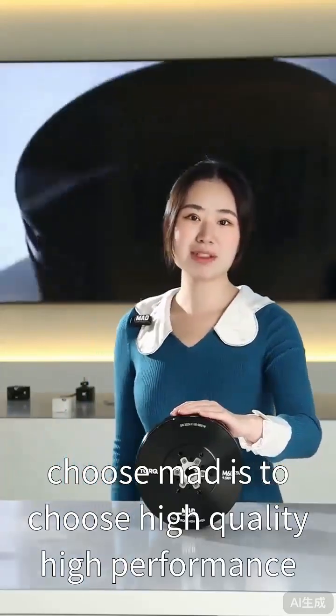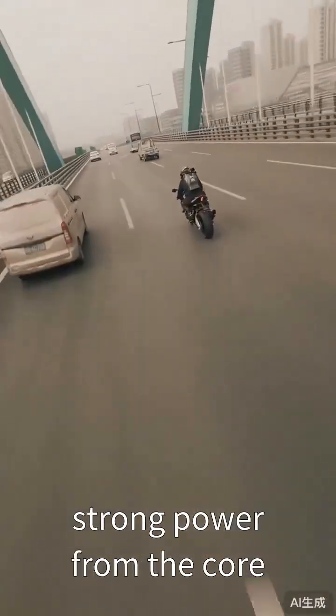Choose NAD is to choose high-quality, high-performance, strong power from the core.